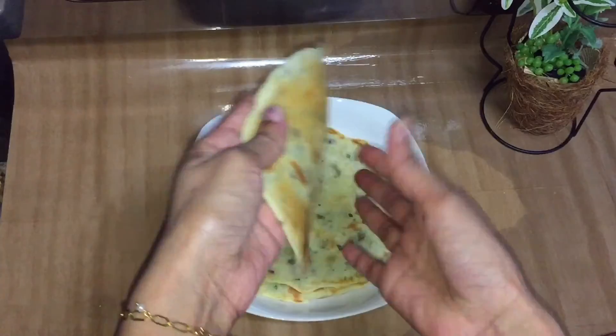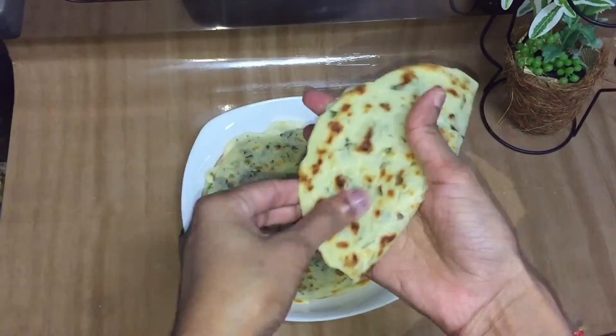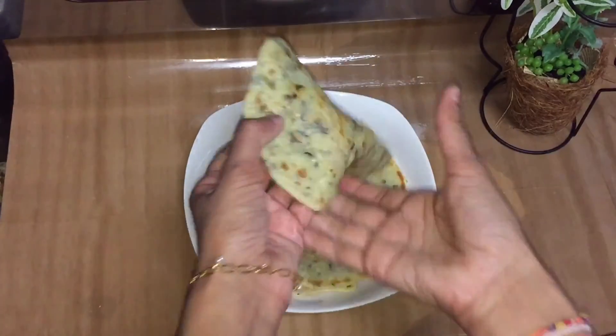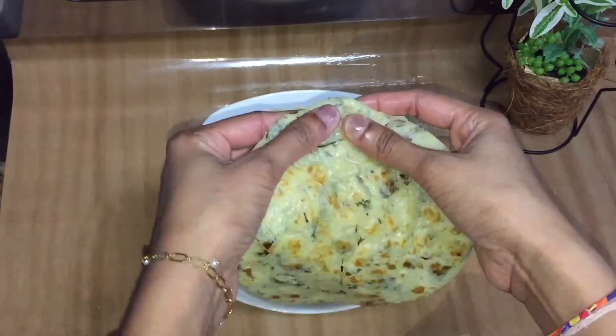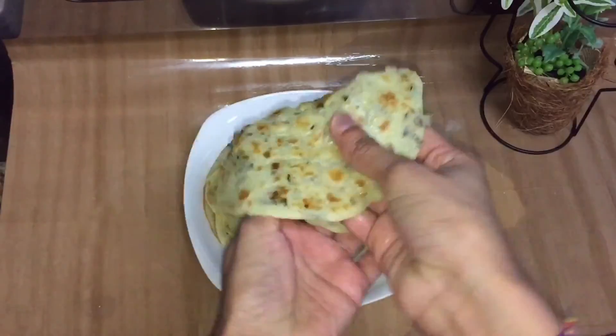We'll have a nice little recipe for this. If you like this video, please like this video and subscribe — like, comment, share, and subscribe to our channel.